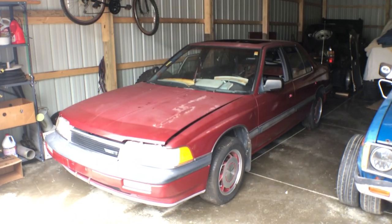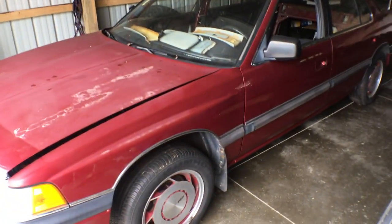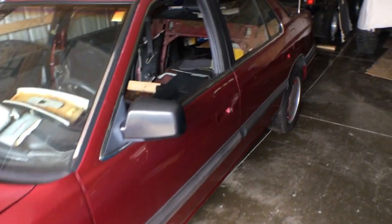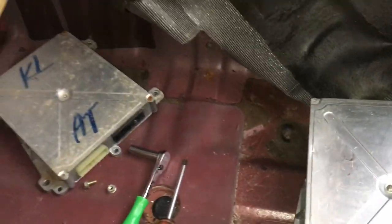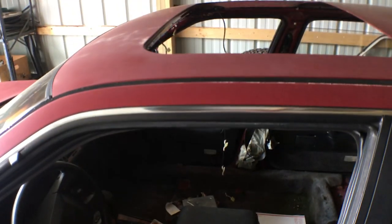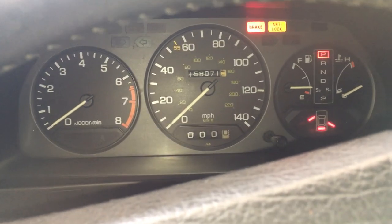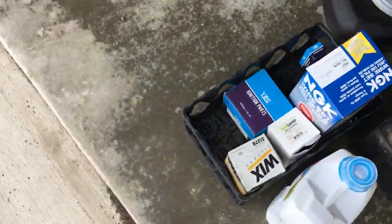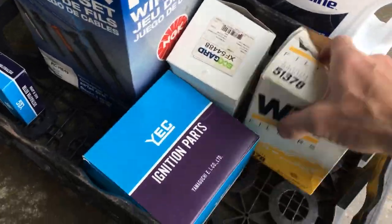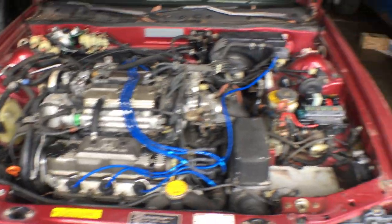Welcome back to the 6th Gear Garage where I'm restoring this abandoned 1988 Acura Legend after it sat for 10 years. It's had a lot of issues so far. In previous videos I've replaced the fuel pump and ECU — it did start after that but was barely running. So I did plug wires, cap, rotor, fuel filter, fresh oil and filter, and it still ran like crap.